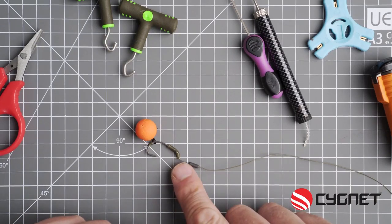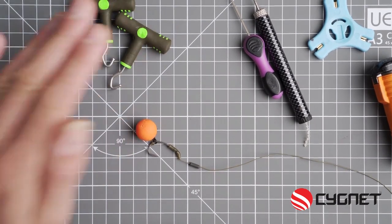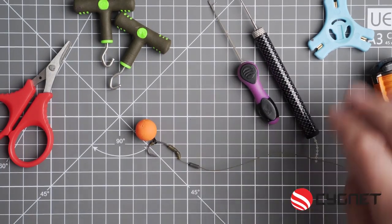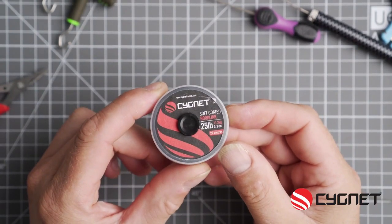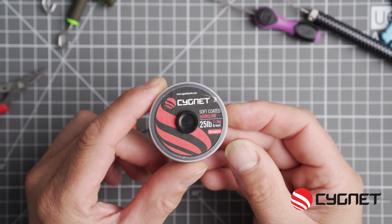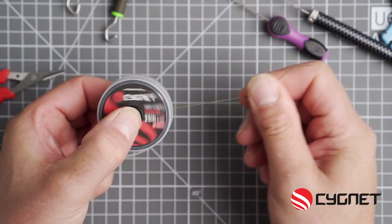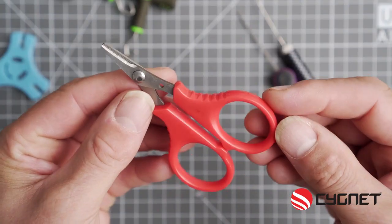The tools needed for this job are a sharp pair of scissors, a puller tool, two baiting needles, a stripper tool, and a lighter. So today I'm going to make the rig out of some Signet soft coated hook link. This is in 25 pound — it's mega supple. Peel off at least a foot and cut with a super sharp pair of scissors.